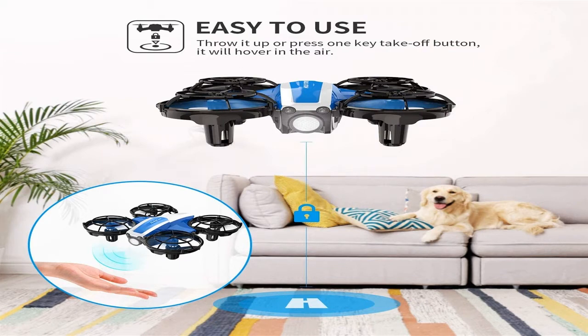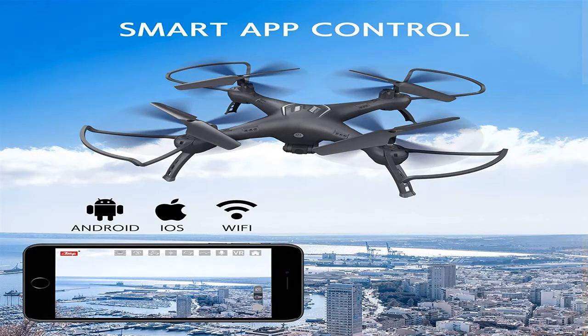Hexacopters and octocopters are expensive and heavy vehicles that can carry cargo. For amateur purposes, they are practically not utilized.